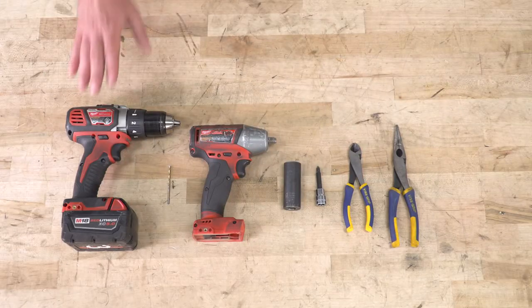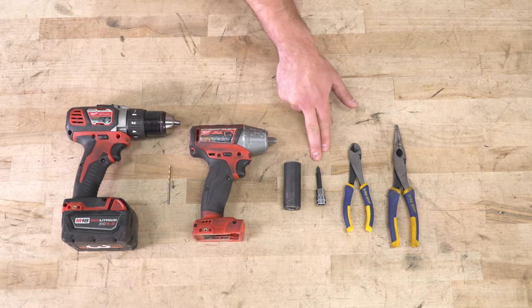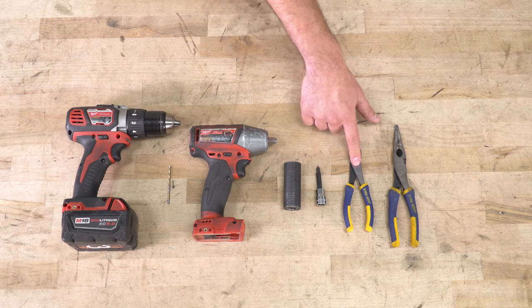Tools used in the install include a drill and a small drill bit for your pilot hole, an impact gun, 21-millimeter deep socket, Phillips head socket bit or Phillips head screwdriver, a pair of wire cutters, and pliers.